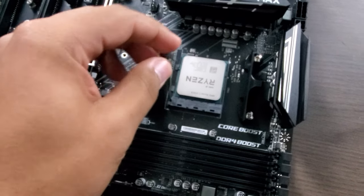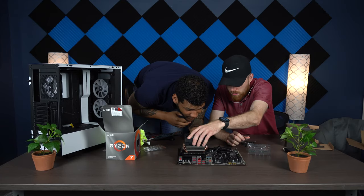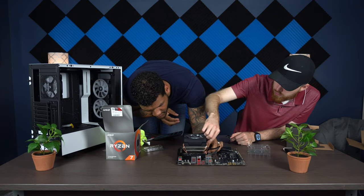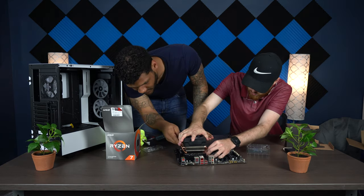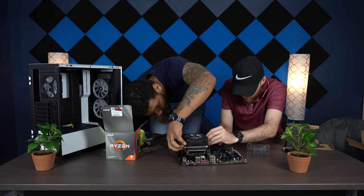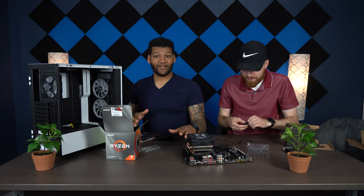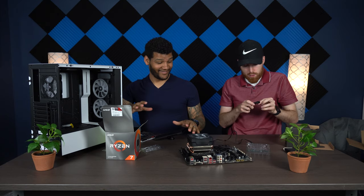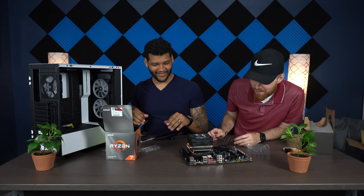After some effort, we got the processor seated and the CPU cooler fan installed. We did some editing there — don't criticize us for that. And yes, we know the cable management is going to be a thing.